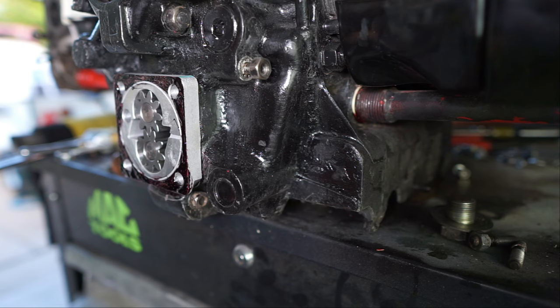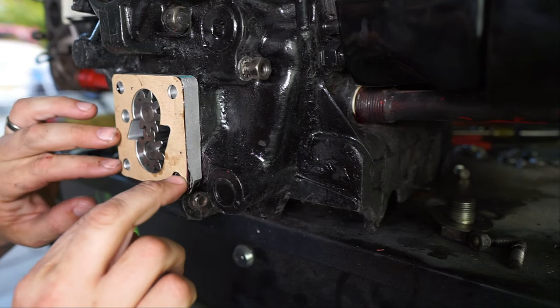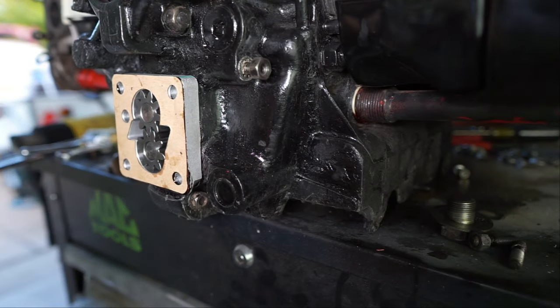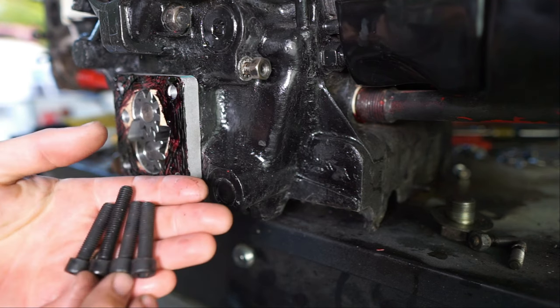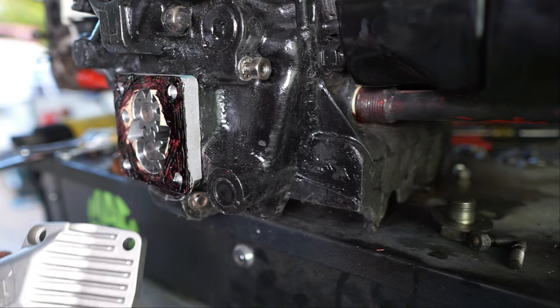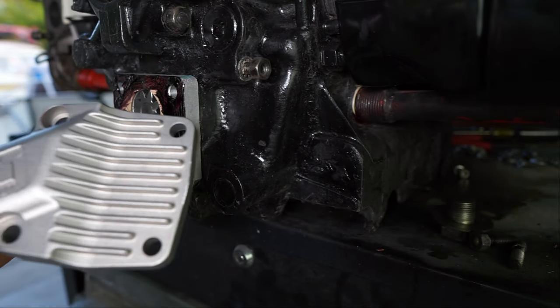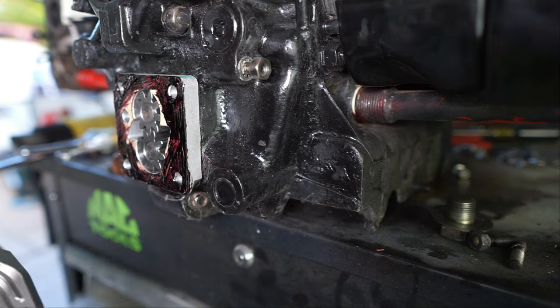All right, put our little cover on — five holes, it's very important because we have holes here and this will be one of them, this will be the other one when we put that on. When you're looking at these, one of them is obviously longer than the rest. The reason for that is you've got different thicknesses of the plate here — that longer one goes on the bottom left corner because that's where one of these oil galleys is; they had to make it a little thicker. So just pay attention when you're putting those on.